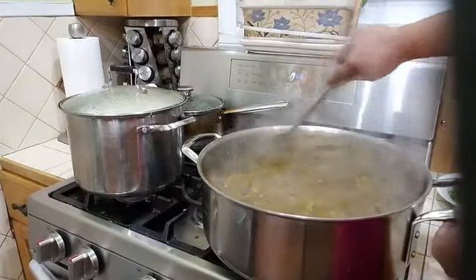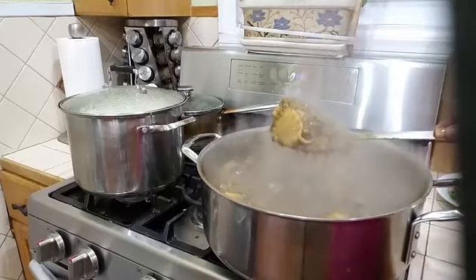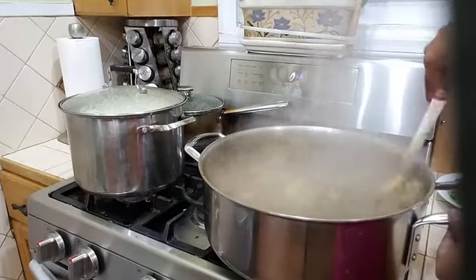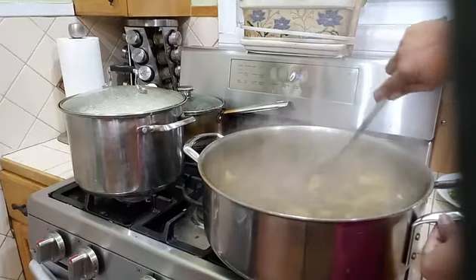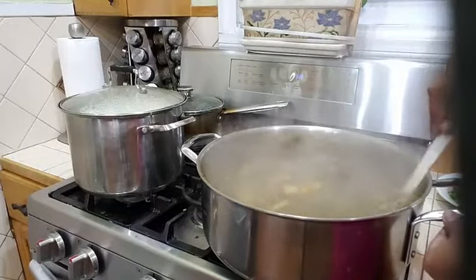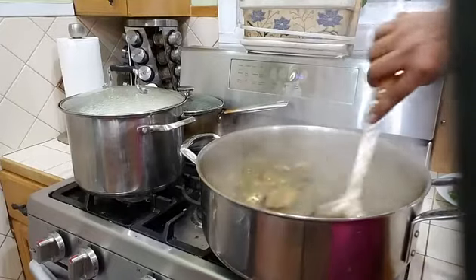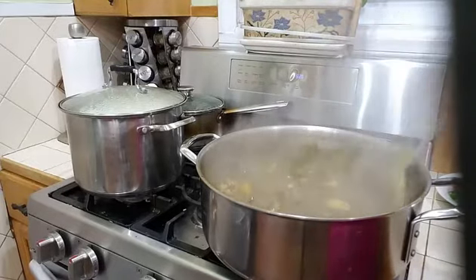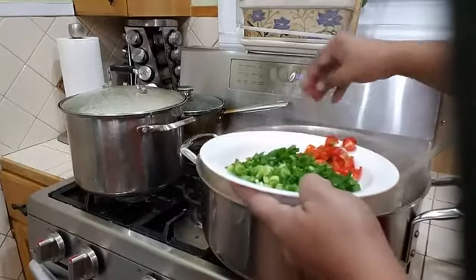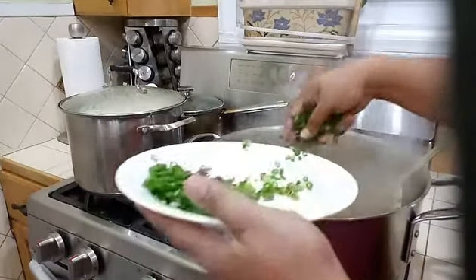Let's go ahead and check on our eggplant — look at that creamy deliciousness! It is so creamy, everything has melted. Remember, when it cools down it's going to thicken up a little, so don't worry if it has a bit of sauce — everything is completely cooked, soft and melted nicely. I will go ahead and add my tomatoes and a little bit of scallion, and leave the rest for garnishing.